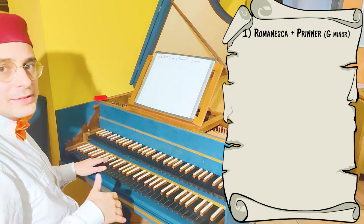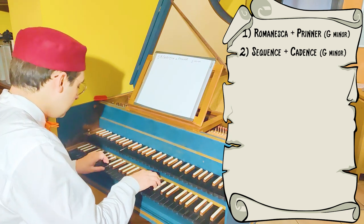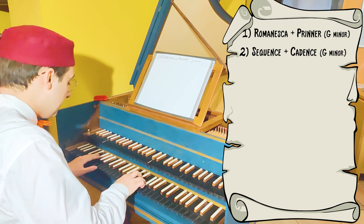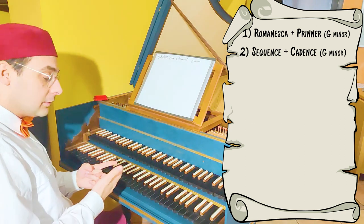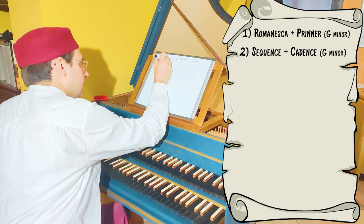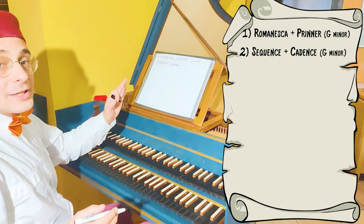Then we can put a sequence — the sequence for which I made a video on Improvisation Elements. I can use this sequence for staying in the same key or for making a modulation. At this time we play this sequence and we stay in G minor, so this is not a modulating sequence.